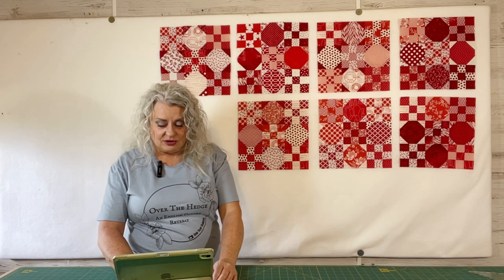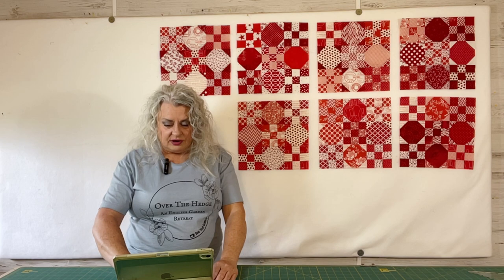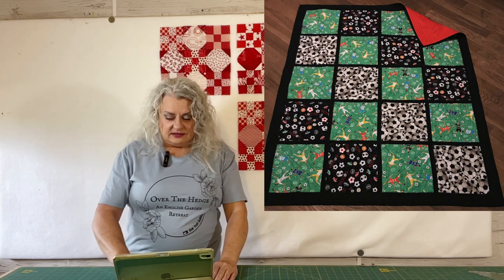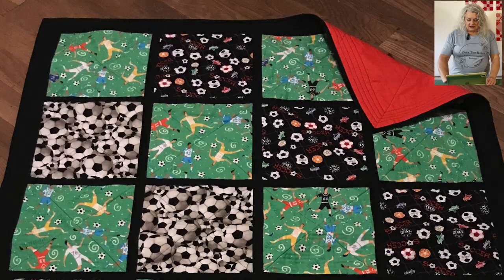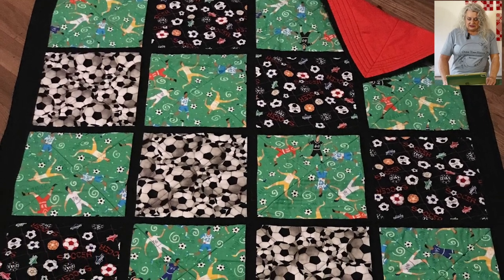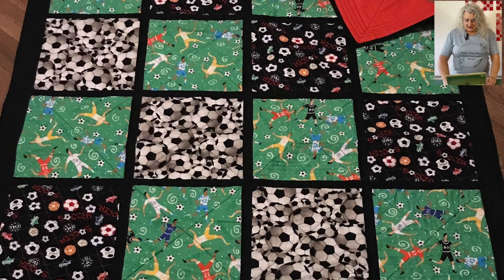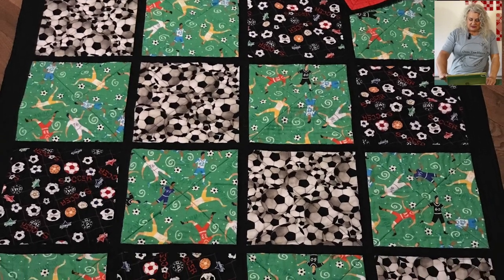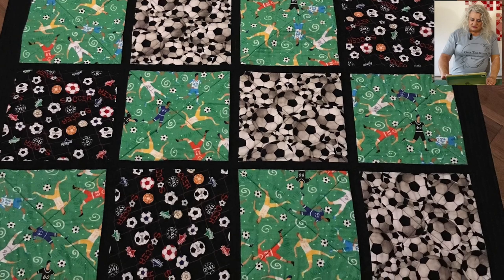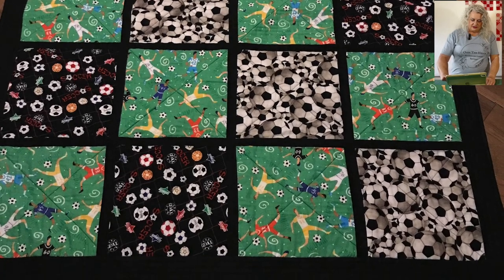We have several and I appreciate everyone sending in your projects and also following the guidelines that I set out in the description box. The first one is from Dolores. As we know she does charity quilts for children, and this particular one is soccer themed. In the green squares we have soccer players, and the opposite white, black, and multicolored blocks are soccer balls. It's a nice soccer themed quilt — although girls play soccer too — and she put a nice bright red backing on the back. Great job, Dolores, as usual.